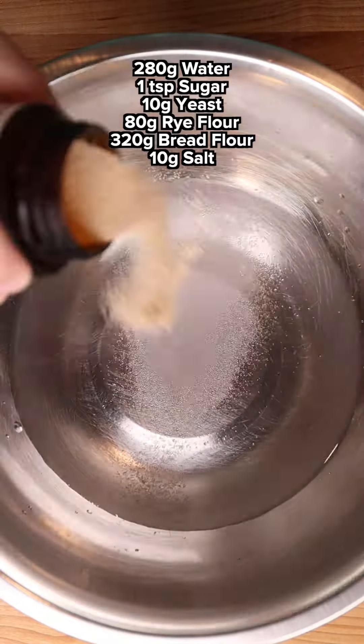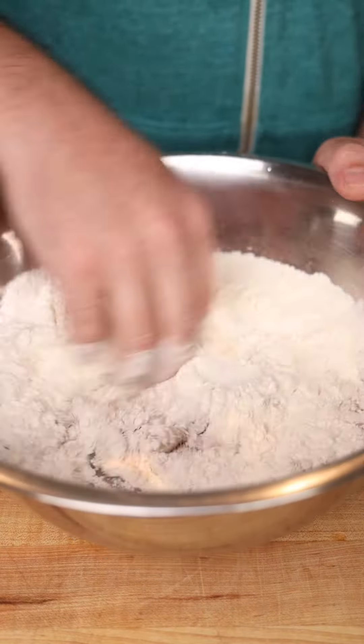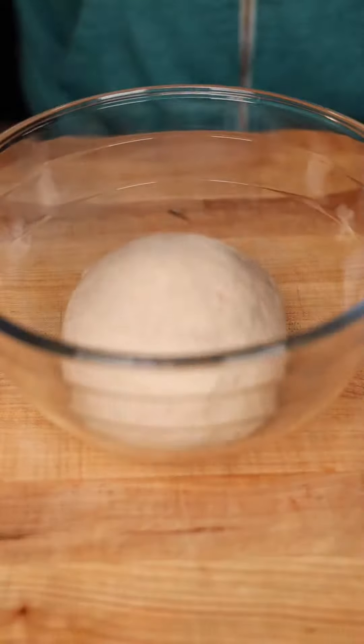That's hanging out in a cooler while we make everything else. Got to start with the rye bread — salt, sugar, and yeast, throw in some rye flour, bread flour, salt, mix it up, and knead it on the counter.